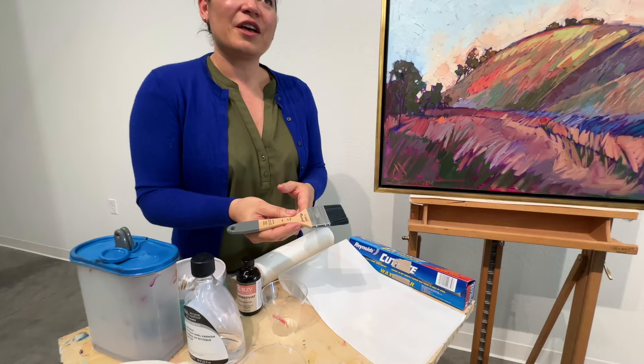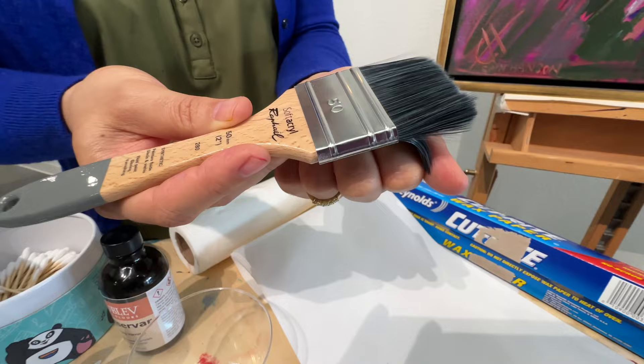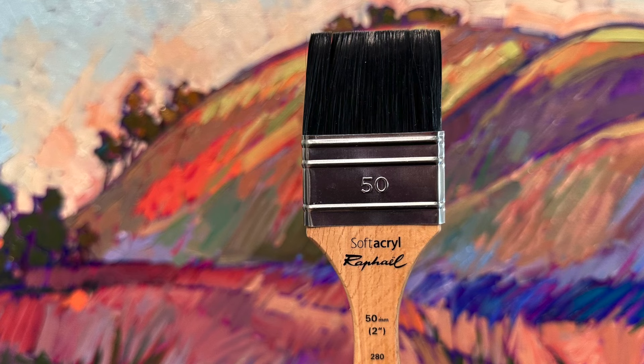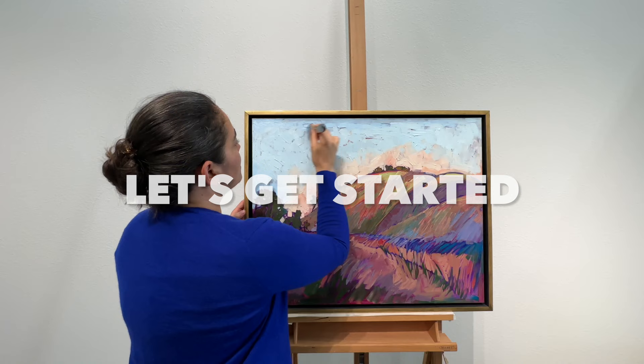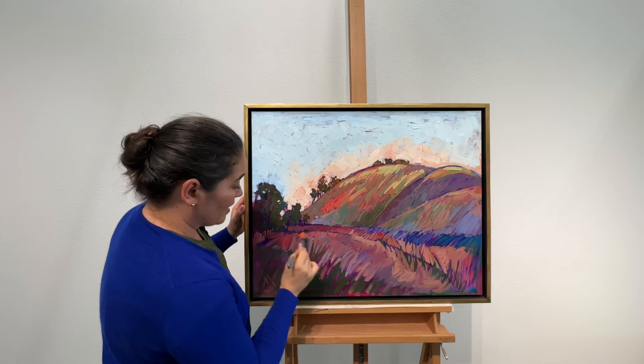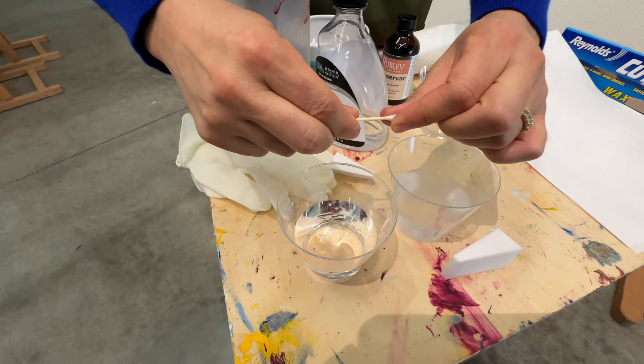The first thing I'm going to do is dust the painting and clean the frame corners. I use a very soft paint brush to dust the paintings — this is not going to hurt the surface of the painting whatsoever. This is a soft acryl brush from Raphael, two inches wide, to remove any dust on it before I apply the varnish. Otherwise the little pieces of dust particles will get trapped underneath the varnish.